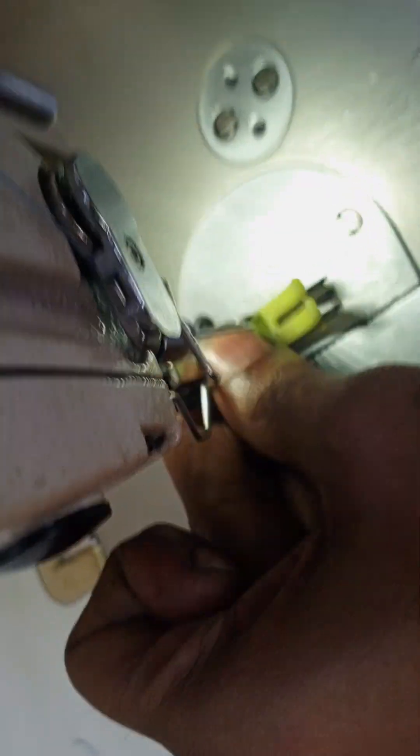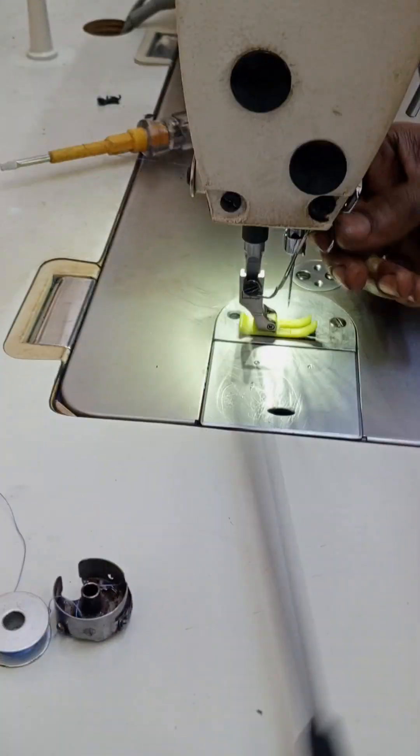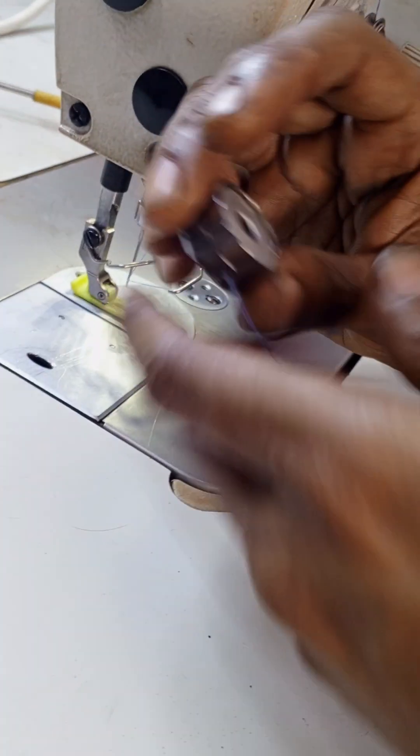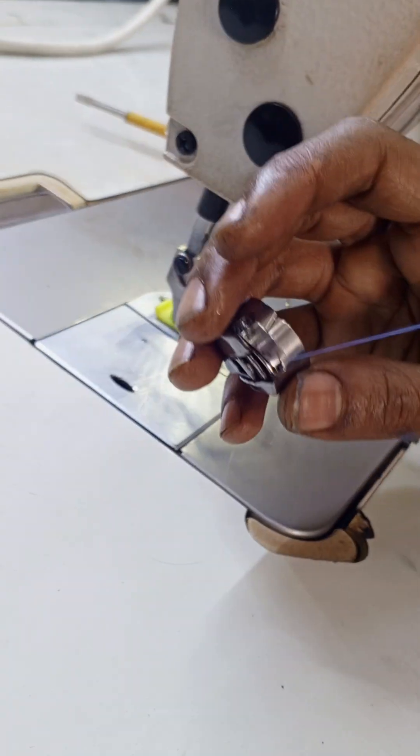Now I am going to put the pressure on the plate. After the pressure, put the pressure on the machine and put it in the plate.